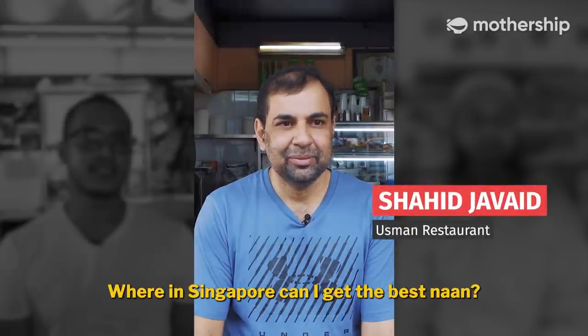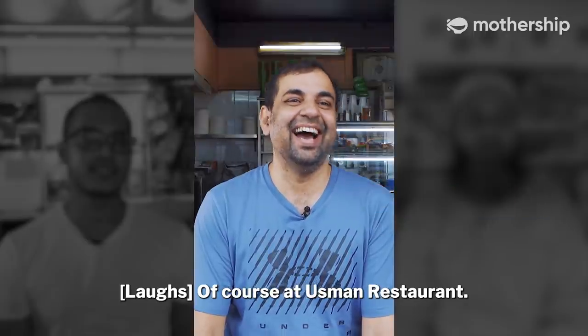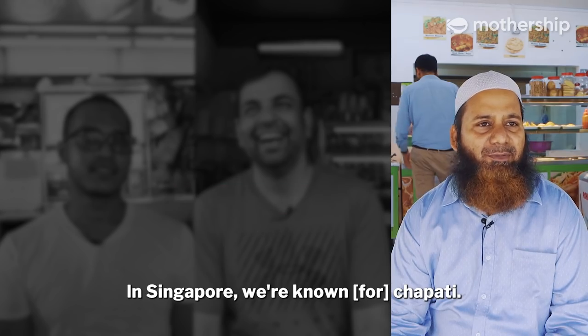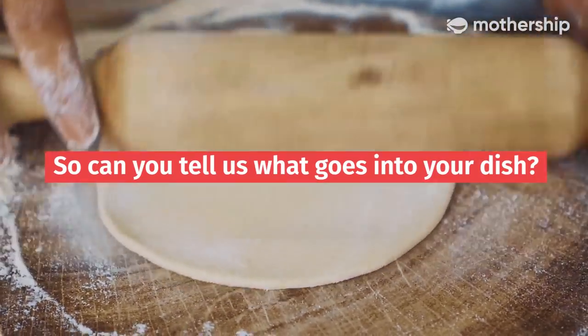My name is Shahid Javid. Where in Singapore can I get the best Naan? Of course, at a Smart Restaurant. My name is Abuza Ranam. This is our family business, Art Me Restaurant. In Singapore, we're known as a Chapati restaurant. So can you tell us what goes into your dish?